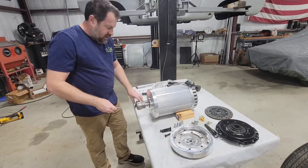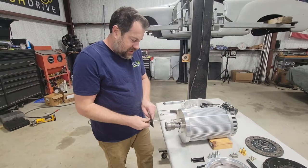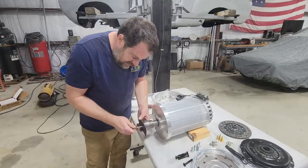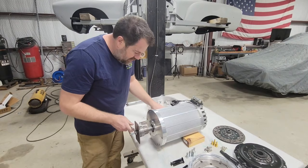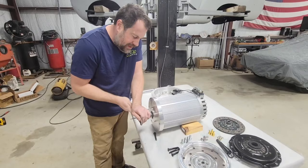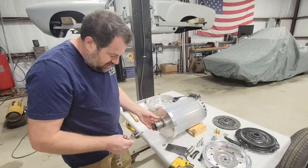Now I'll use this tool I made — just a piece of flat stock with a hole drilled in the middle, a piece of all thread, a couple washers to allow it to spin. And this is 5/16-18 which will thread into the output shaft of the motor. Now just a half inch wrench — I'm going to pull this on as straight as I can. We're just going to pull it on by tightening this piece of all thread, and keep doing this until it hits the spacer.